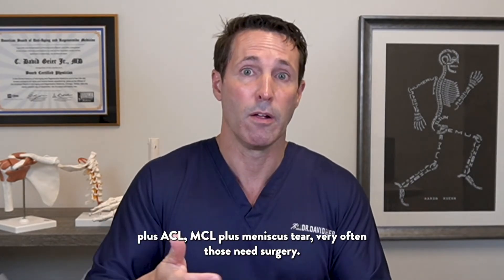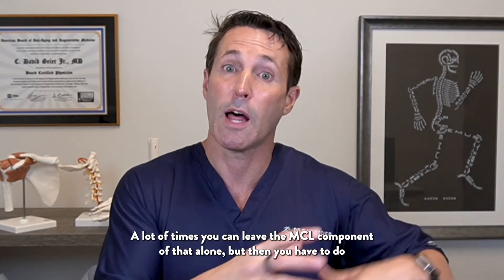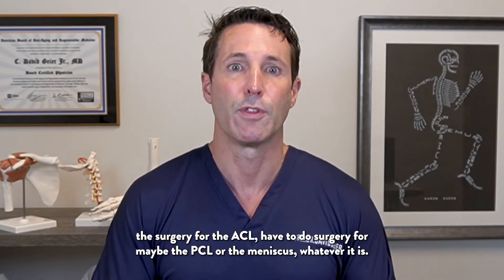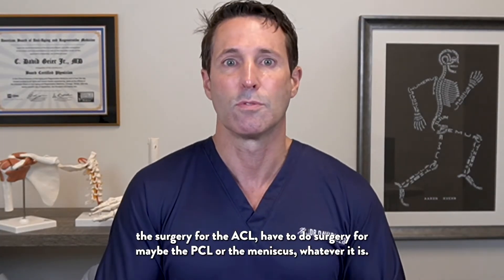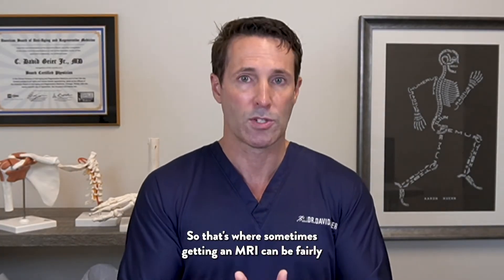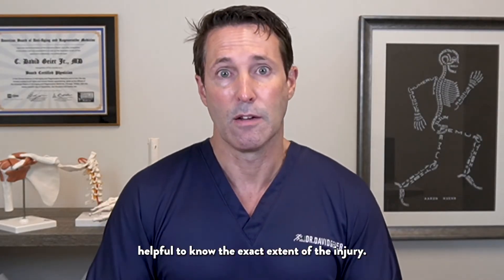As far as combined injuries — MCL plus ACL, or MCL plus meniscus tear — those very often need surgery. A lot of times you can leave the MCL component alone, but you have to do surgery for the ACL, PCL, or meniscus, whatever it is.